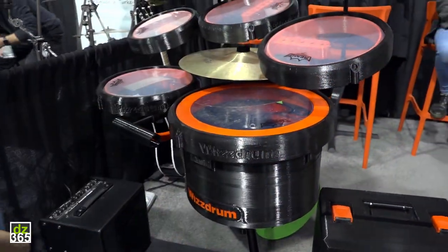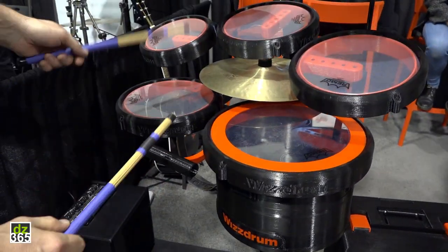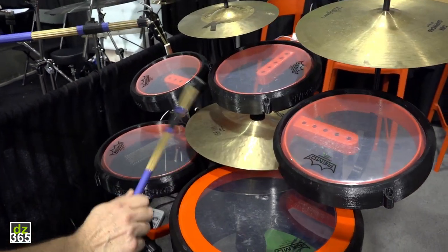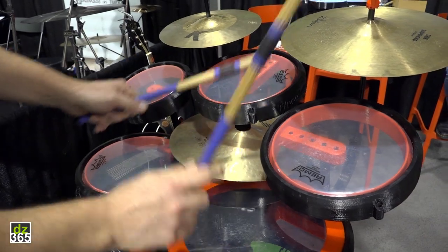This one is without pedals. You have a bass drum, you have a snare drum, hi-hat that you can open with this lever here, and three toms.